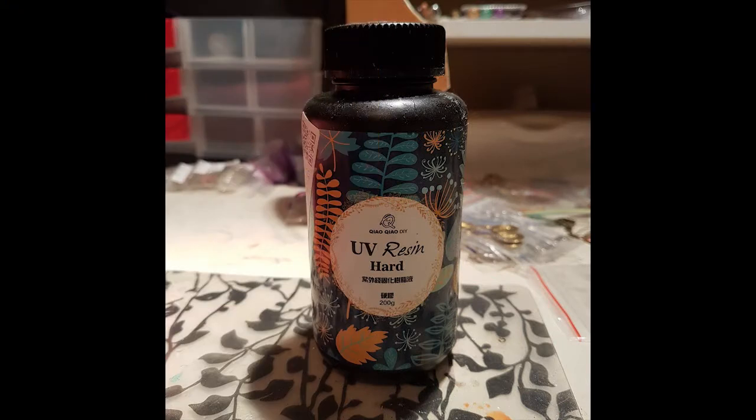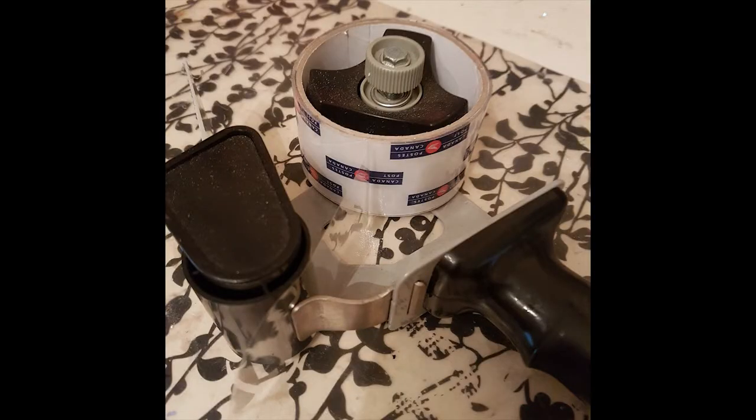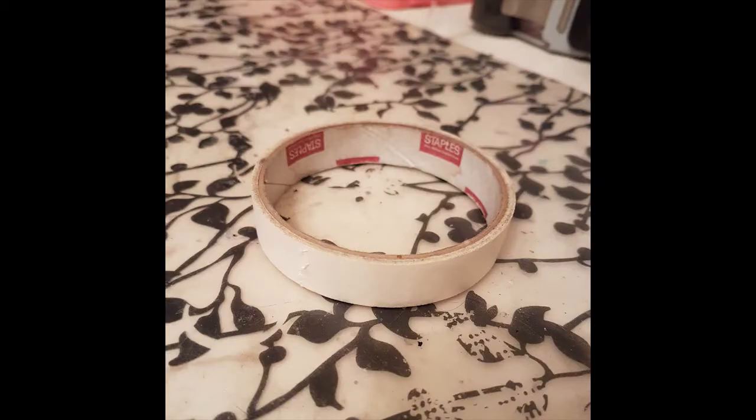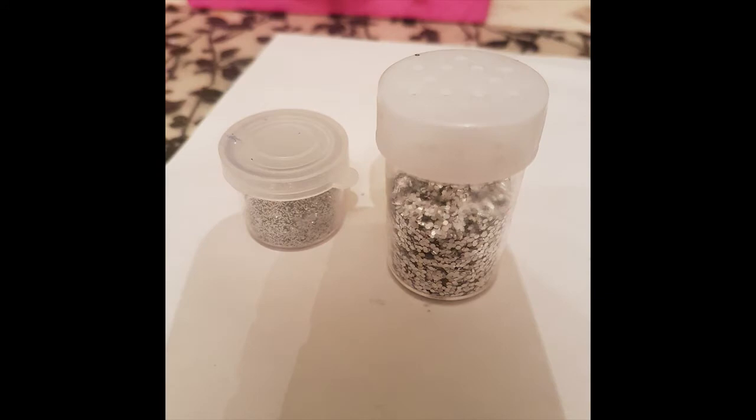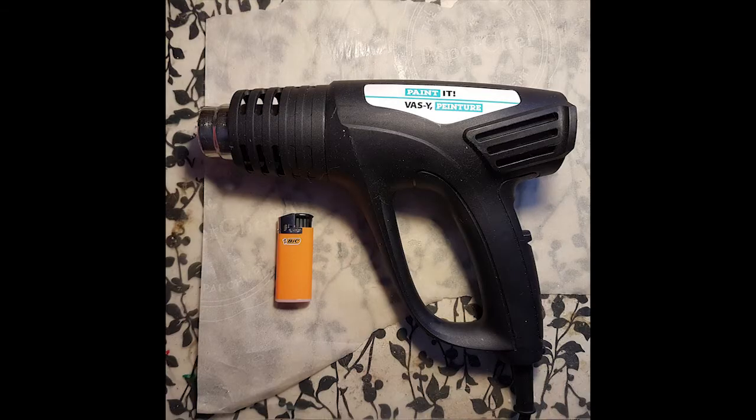You'll need UV resin or a two-part resin, a UV lamp, packing tape and masking tape, stir sticks, glitter, pigments or dyes, paper towel for clean up, gloves, and a heat gun or lighter for popping air bubbles.